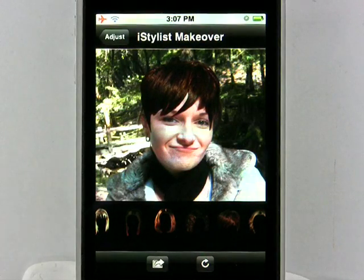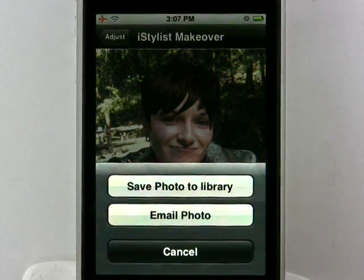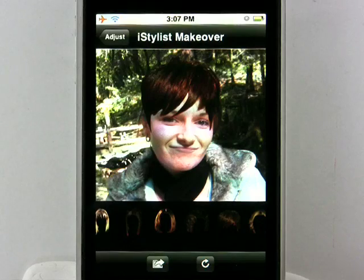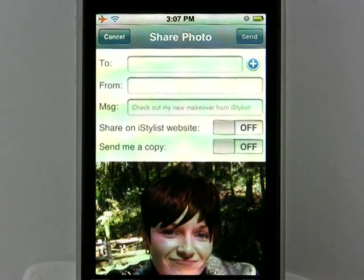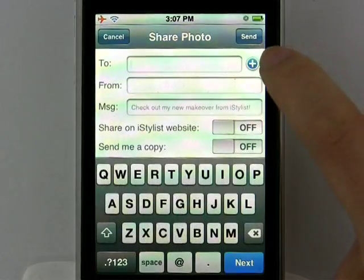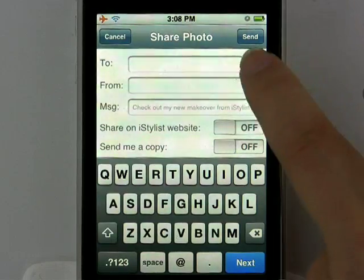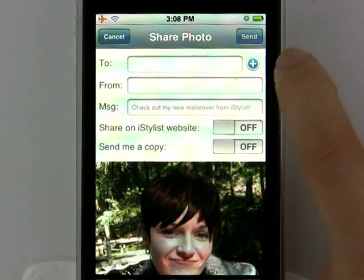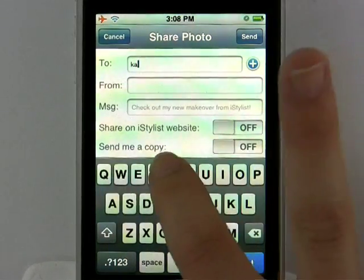That looks great. Another great feature on this application is that you can actually email it to your friend. Hit this button in the left-hand corner, and you can either save the photo to the library or email the photo. I'm definitely going to save that photo to the library first. Then I'm going to hit that button again and email the photo to her and to myself. You can either enter the email address freehand or hit 'Add' — though it doesn't let you choose from your address book. So I'm actually just going to enter her address freehand.